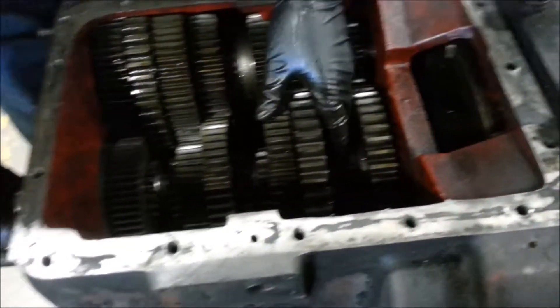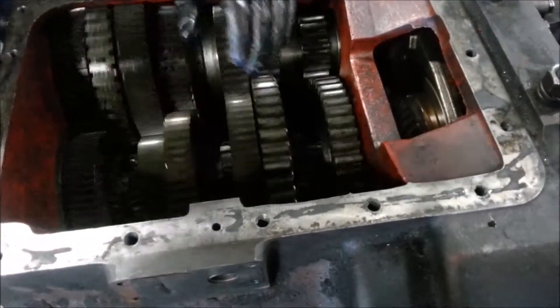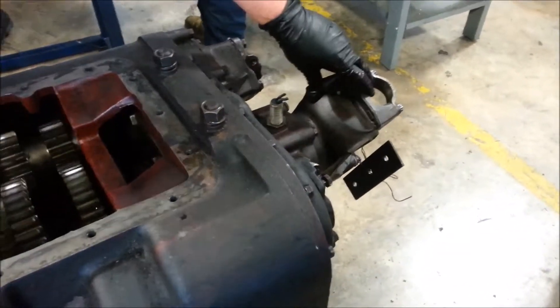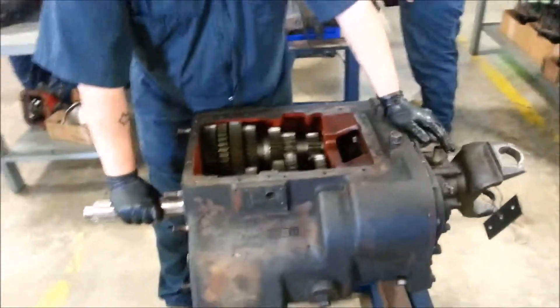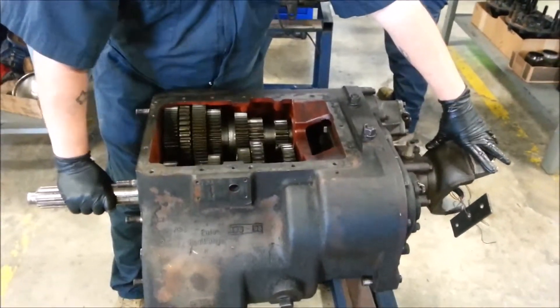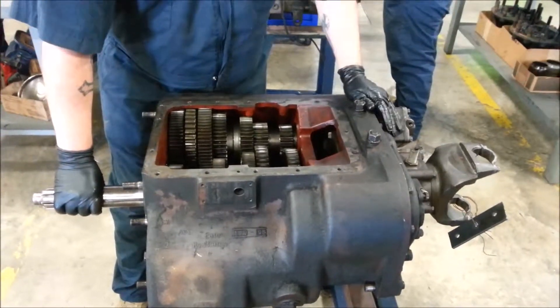As I put this in first gear, as I turn this — this is where the engine would be connected — you can see this is turning really slow even though I'm turning the input fast. First gear is what's called your power gear: you don't get a lot of speed, but you get a lot of torque applied to the wheels, which allows you to climb hills, pull heavy loads, and so forth.